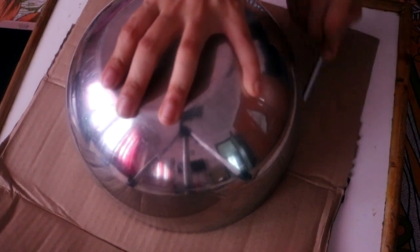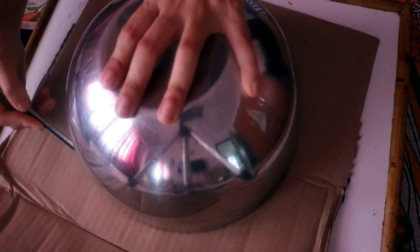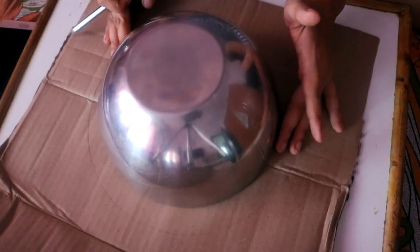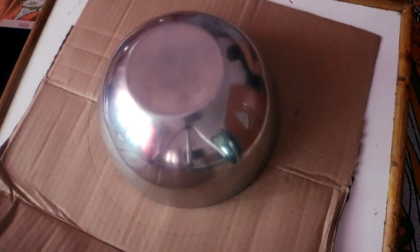I started out by pencilling a circle on a cardboard box from Amazon. You can use any cardboard box lying around the house. I took the biggest mixing bowl I have and traced a circle, then used the smallest steel bowl from a set of three to draw another circle inside it. If you have a compass that is much better — I just don't have one, and because of that, as you'll see, I'll face a problem later on.